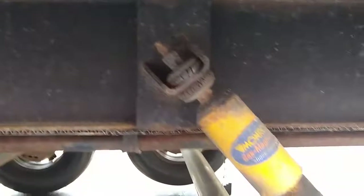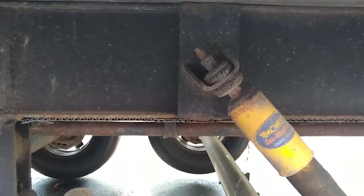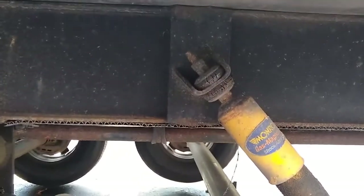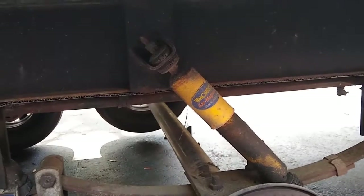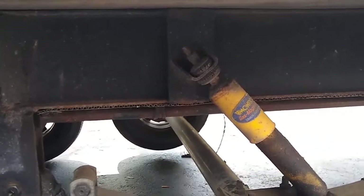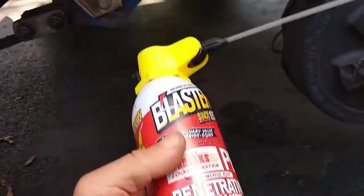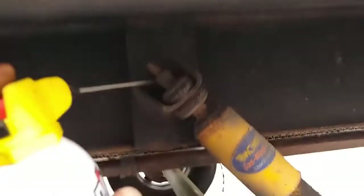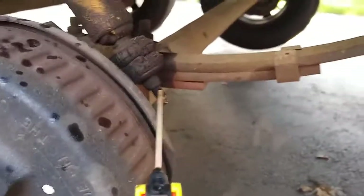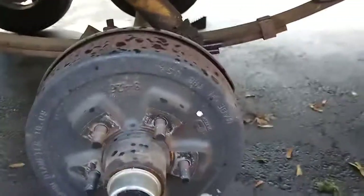The first step in replacing the shock is obviously to get the old ones off. As you can see, they're pretty rusted. In a muffler shop they just cut these things off with an oxy-acetylene torch, but I don't have one, so I'm going to try to unthread them. First I'm going to put some penetrating oil on them. A lot of people think of WD-40 as penetrating oil — that's not what that stuff is. There are much higher performing penetrating oils. The one I have is Blaster, which works pretty well.